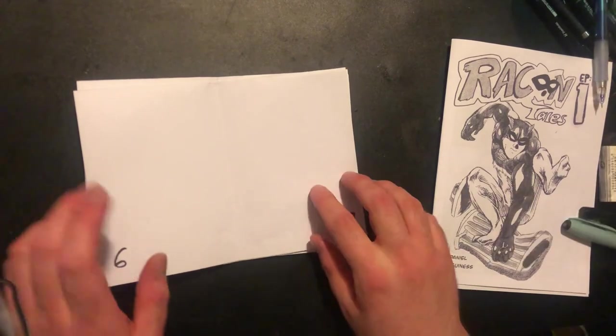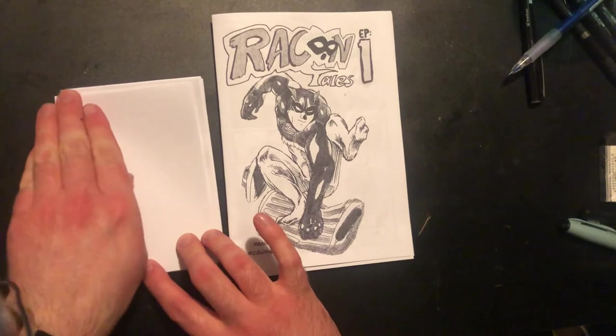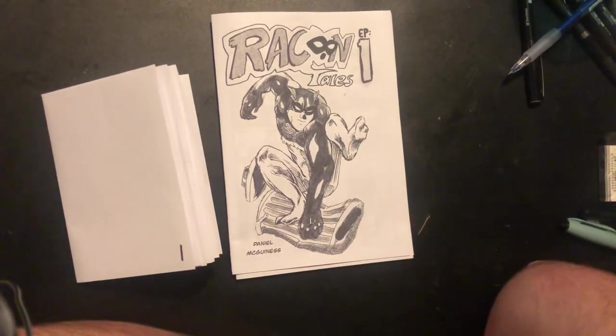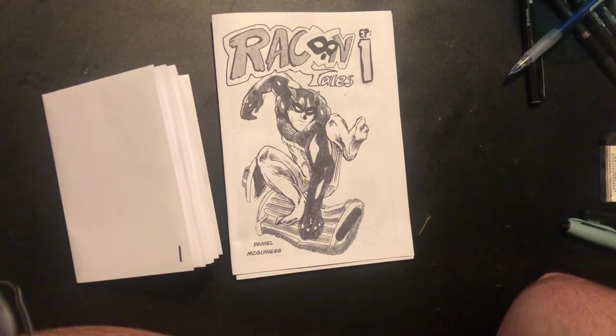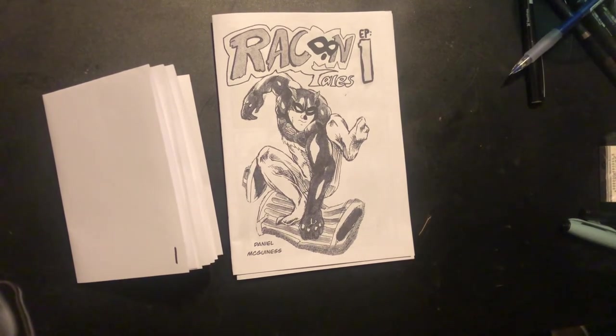That's basically how I created the Ashcan. It takes practice — I'm pretty much an amateur myself, but I hope this video helped. If you want me to show more on how to make the eight-page comic I showed earlier, I could do that as well. Let me know what you think in the comments. If you enjoyed this video, give it a like, and I'll see you guys next time — cheers and have a good day!